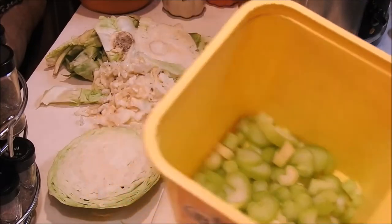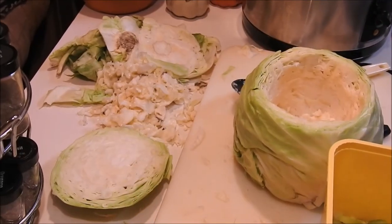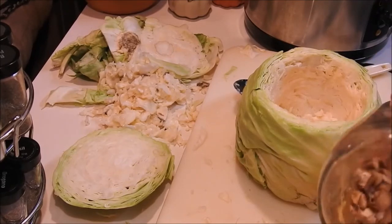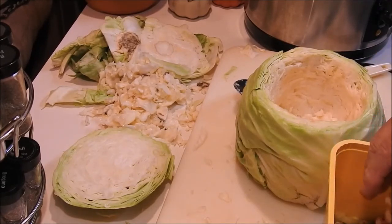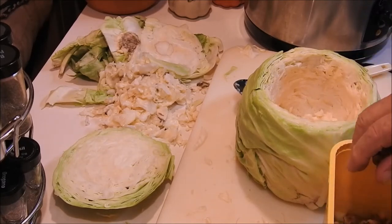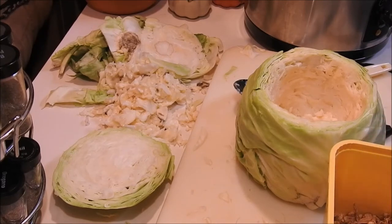Now I chopped up about one cup of celery, and to that I'm going to add some dehydrated carrots. The reason I use dehydrated carrots is because they're cut thinner, and by the time the carrots rehydrate and cook, it keeps pace with the other stuff — they don't overcook.